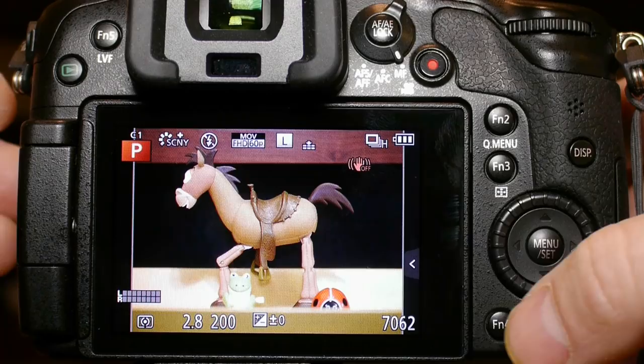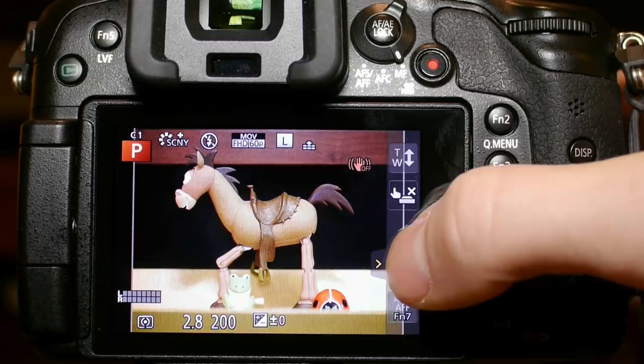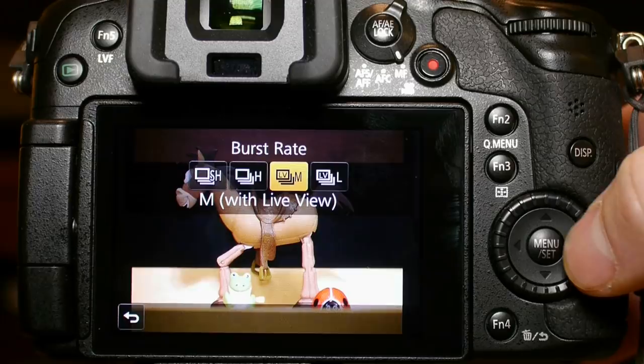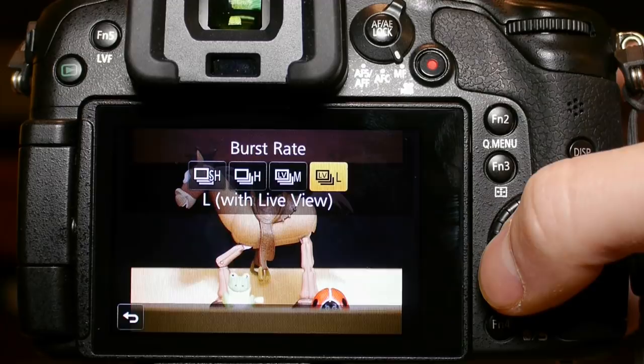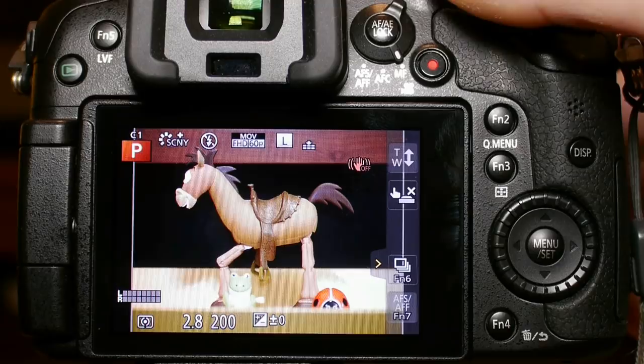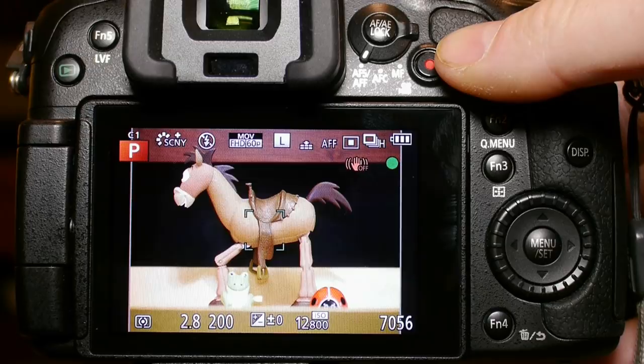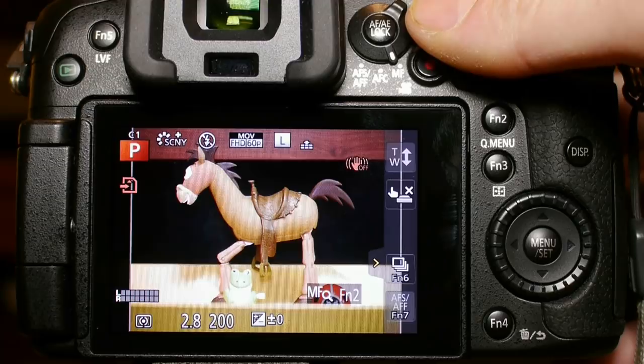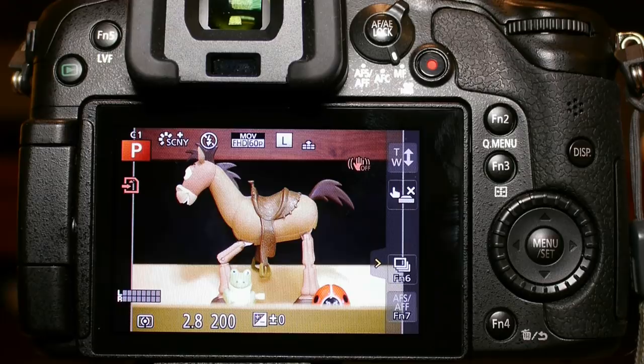The last two function buttons are only accessible on the touch screen. I set those up to control the burst rate and AF-S versus AFF. One of the biggest improvements on the GH3 is that burst shots clear the memory buffer much faster than the GH2 — previously the GH2 would freeze for almost a minute clearing the memory, whereas the GH3 clears it in only a few seconds. Turning off AFF to AF-S and using the highest burst speed gives the fastest burst rate, but you will lose continuous autofocus and live view.